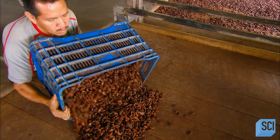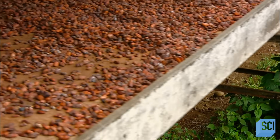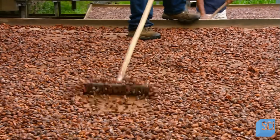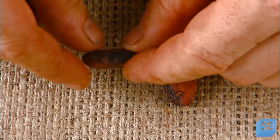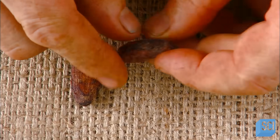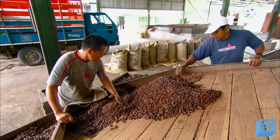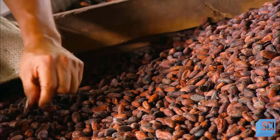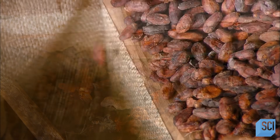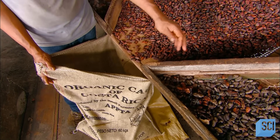The next step is to dry the beans. Workers spread them out on big trays and lay them out in the sun for about a week. The dried beans then go through a selection process. Workers examine them, removing pod remnants and any beans with mold or other imperfections. Beans which fail inspection are sold locally at a lower price or go to the compost heap. Beans that pass are weighed, bagged for export, and sold to chocolate makers.